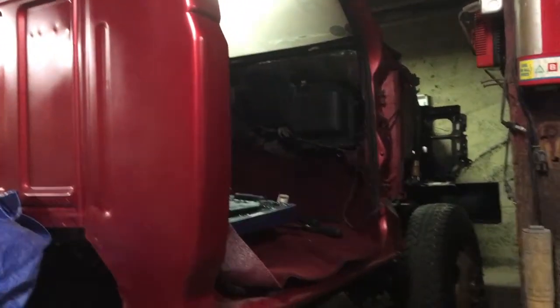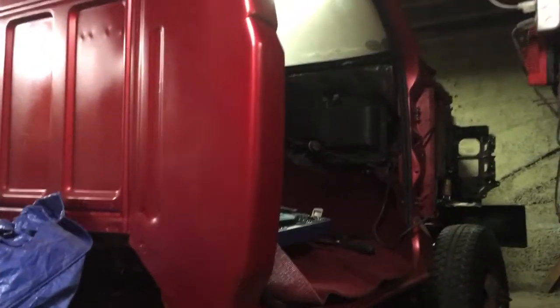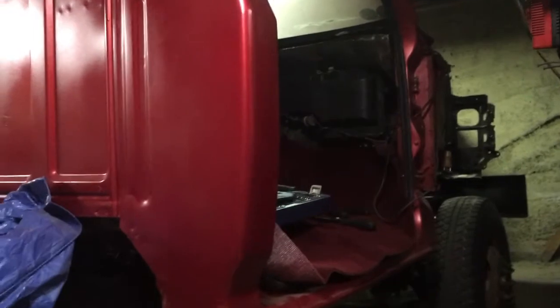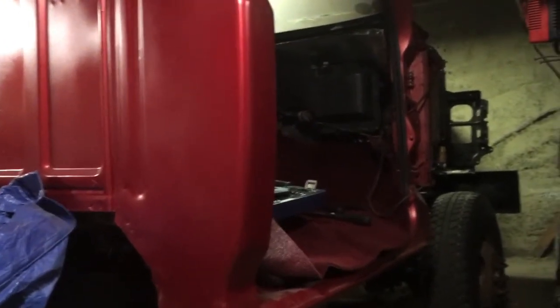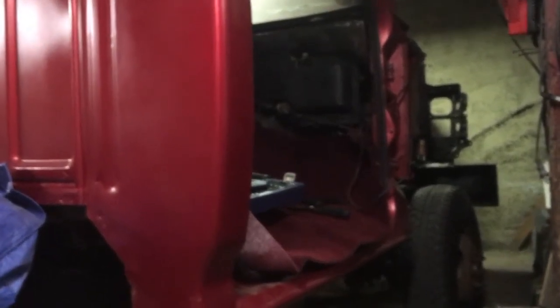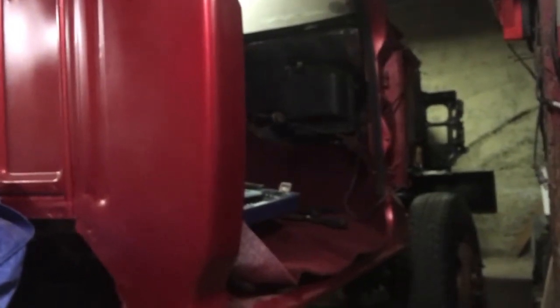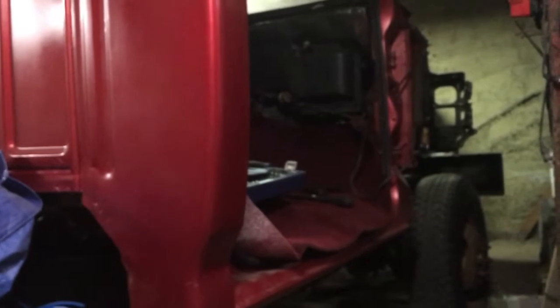Well, YouTube, we're back on the Dolly Build here. I don't feel like I've got a whole lot done, but apparently Charlie does. Charlie's my buddy who watches obnoxious amounts of YouTube videos — he watches more YouTube videos than TV. So, he says I'm due for an update. Here's an update for you on the Dolly Build.